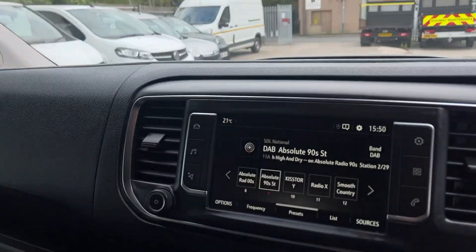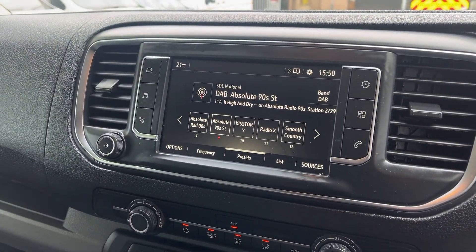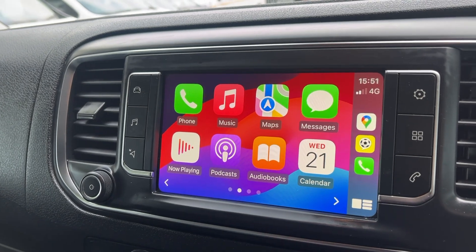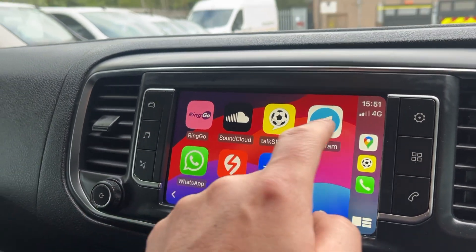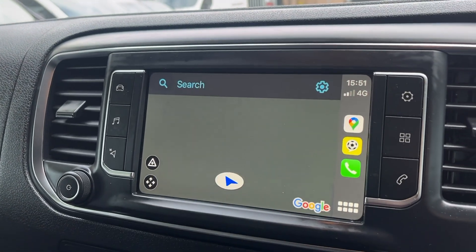It's also got Apple CarPlay, which works very similarly to Android Auto, so you've got all your apps. Obviously my personal favourite is Google Maps.